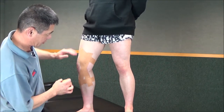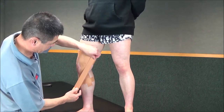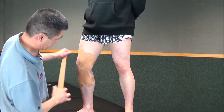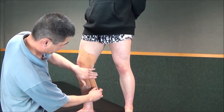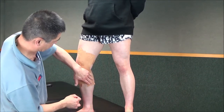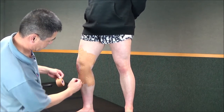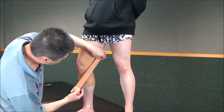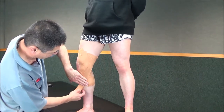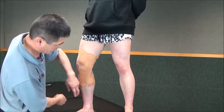It's always better to have longer rather than shorter. Overlap by about half. Third strap on. For a bigger person you might have more straps; for a smaller person you'd have less straps.